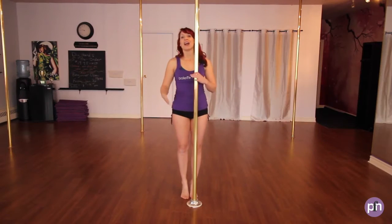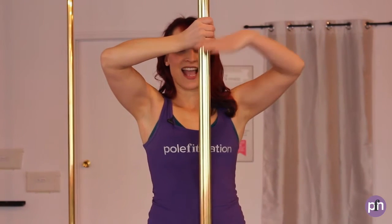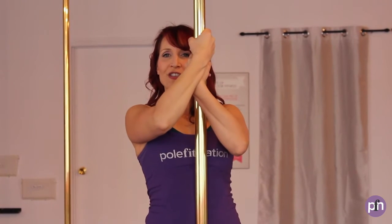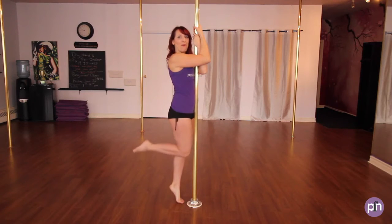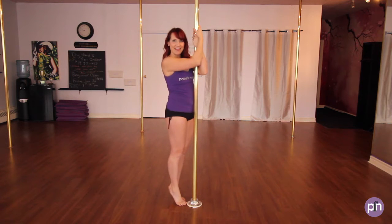On our toes, dominant hand right in front of your eyes, other hand underneath, elbows come down, roll your shoulders down and back, overlap the arms. I'm going to come to the side, so I'm pressing against the pull. I'm going to bring one foot up, contract my abdominals, and lift and hold. Place one foot down and the other.